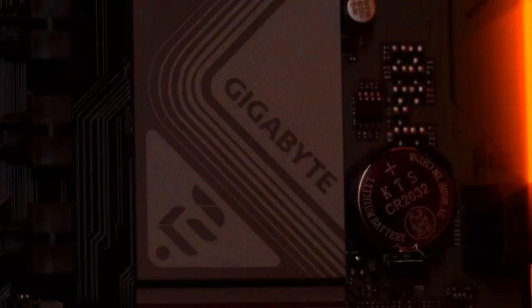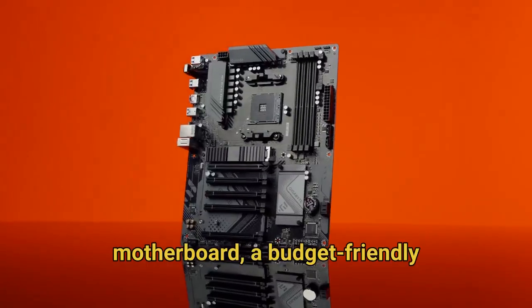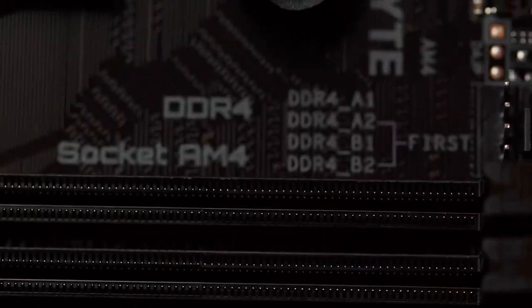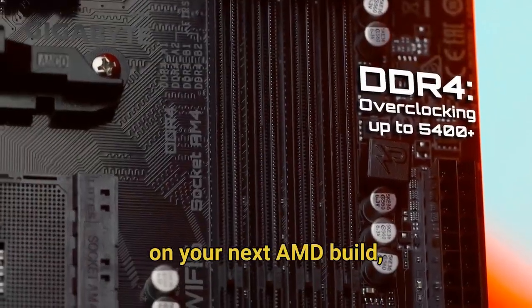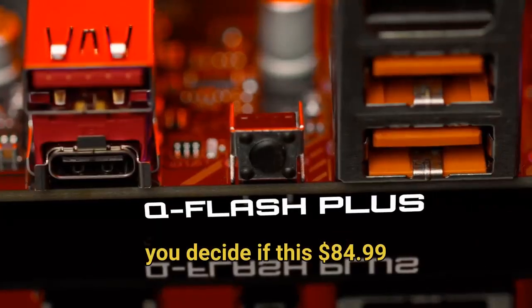Hello everyone and welcome back to our channel. Today we're diving deep into the Gigabyte B550MK motherboard, a budget-friendly powerhouse that's been making waves in the PC building community. Before you make a choice on your next AMD build, you need to watch this comprehensive review where we've done all the research to help you decide if this $84.99 board is worth your investment.